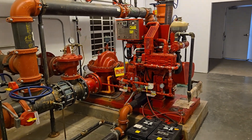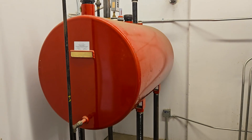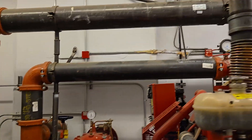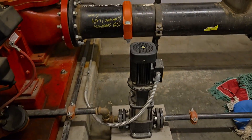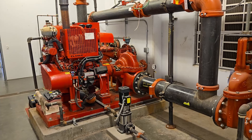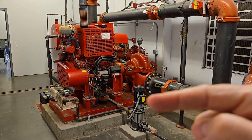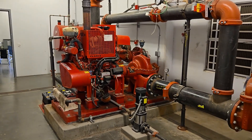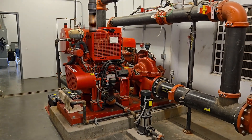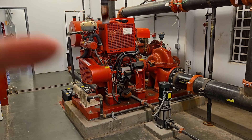Here's the diesel pump. There's the fuel tank in the corner. Here's the jockey pump — this little black pump right here. Just for comparison, here's the main pump and the jockey pump next to each other. The jockey pump is the tiny one we do all our flow testing on for the sprinkler system, and here's the main diesel fire pump.